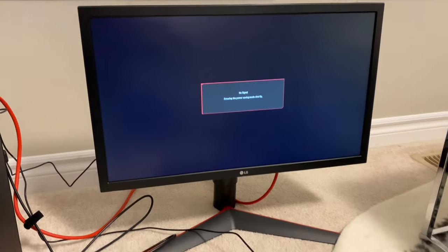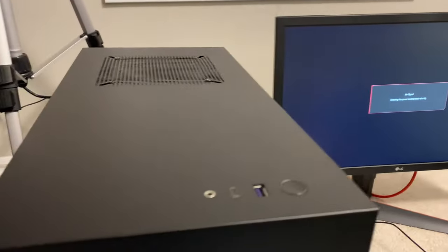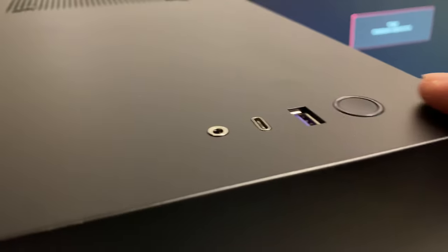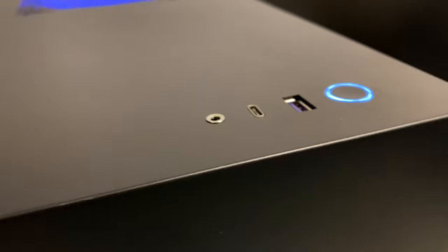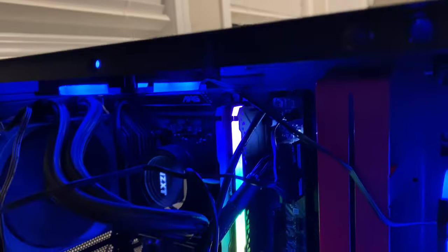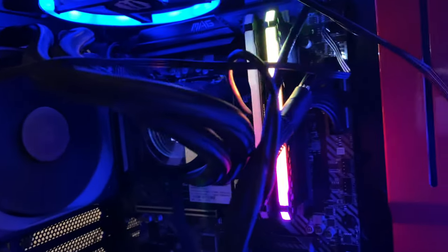Everything is now connected and assembled. Let's turn on the PC and see if it works. Wow, this is nice — all lights are lighting up now. That looks very cool.